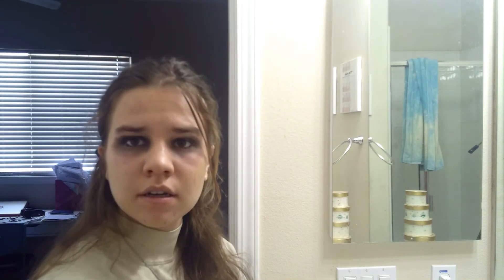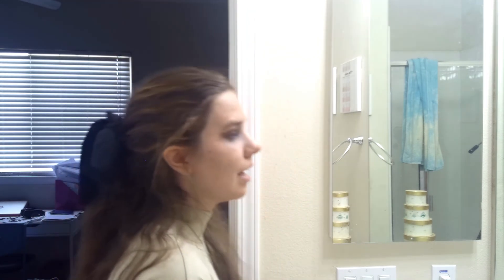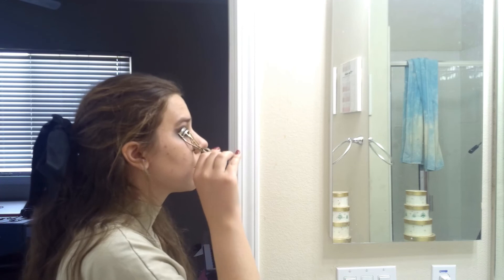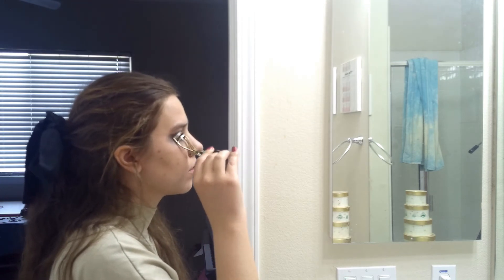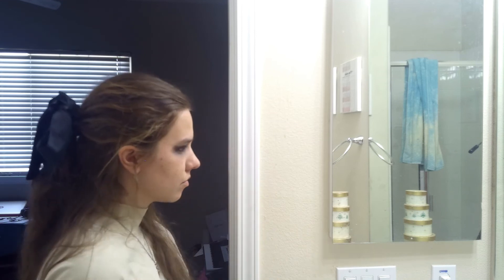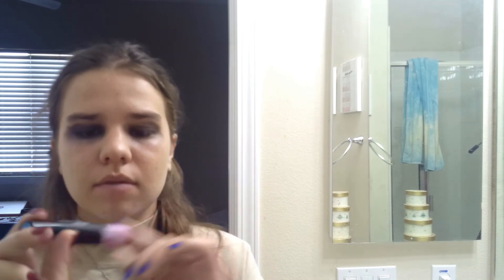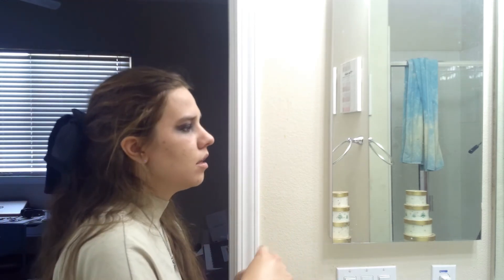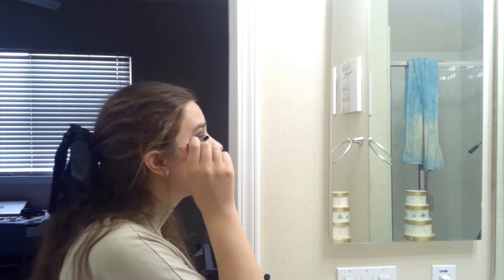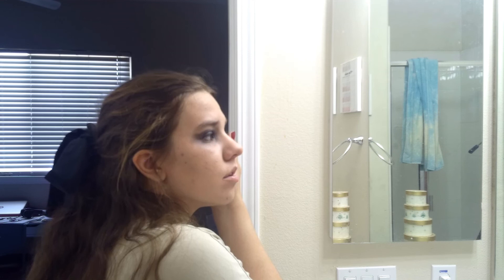The last few things on the list are the mascara. I'm going to start by curling my eyelashes, and then I'm going to use Volumizing Revlon Waterproof Mascara. I'm going to add a little bit, not too much.